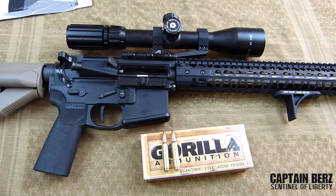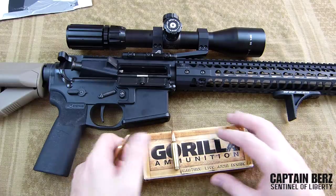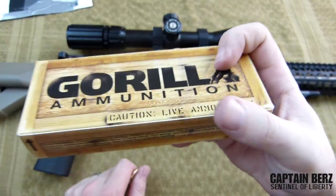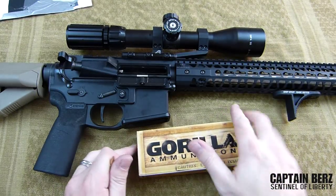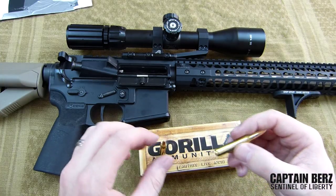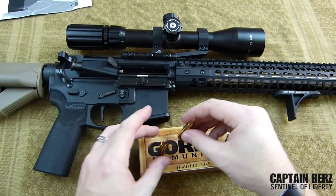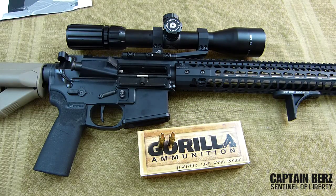The only downside I see with Gorilla Ammunition is the price — you're looking at $25 for 20 rounds. Black Hills is about $53 for 50 rounds, so Gorilla is a little more expensive. But what you're getting is a quality round. I was skeptical because stuff that's marketed really well often doesn't perform, but I've been very impressed with Gorilla Ammunition. Whatever they're doing over there building these rounds is right on.